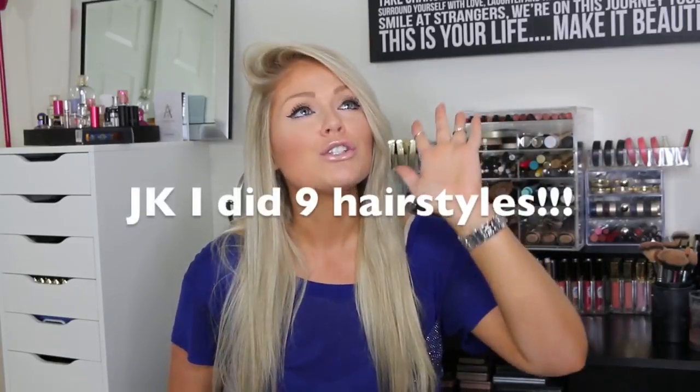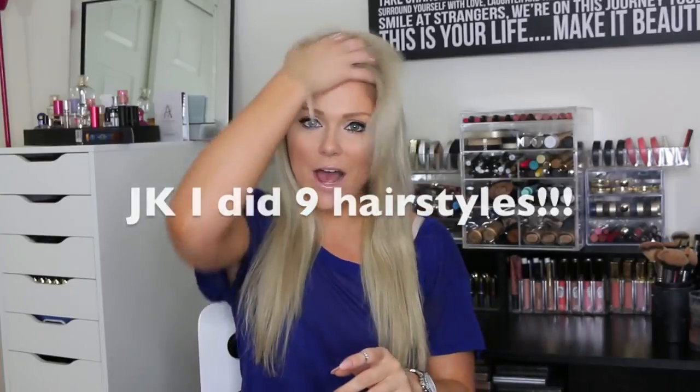Hey guys! So today I am doing a hair tutorial. So many of you guys requested a back to school hair tutorial type video, so today I'm going to be showing you 5 super easy heatless hairstyles for back to school for you to do in the morning before you go to school, or really for anybody that's in a rush or running late like I always am.